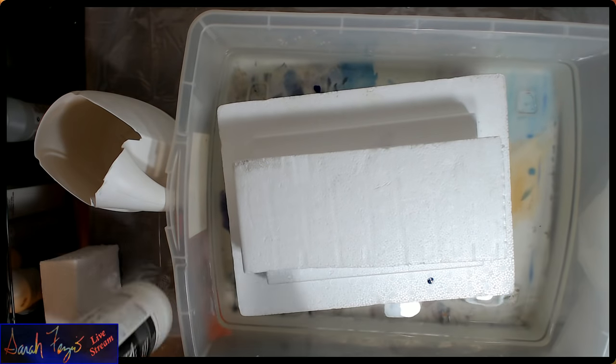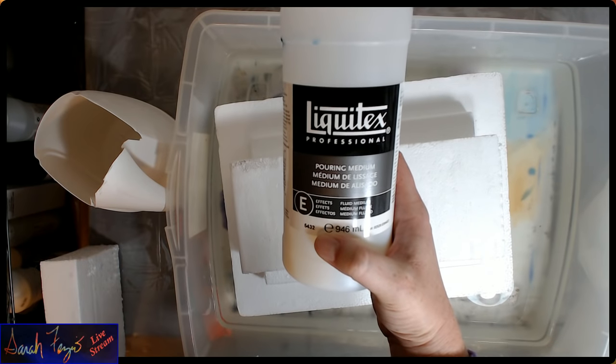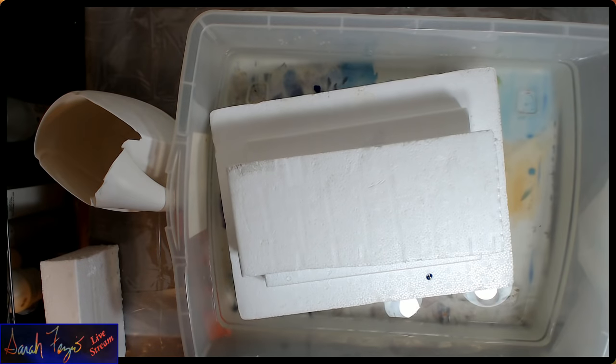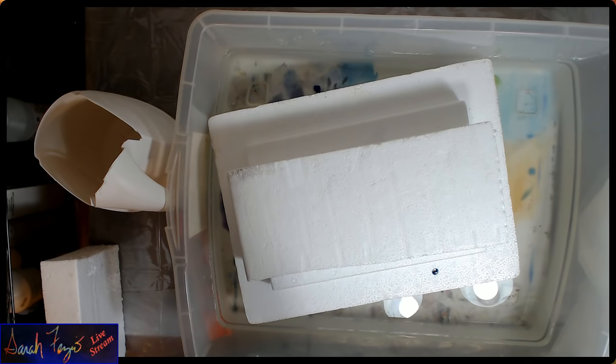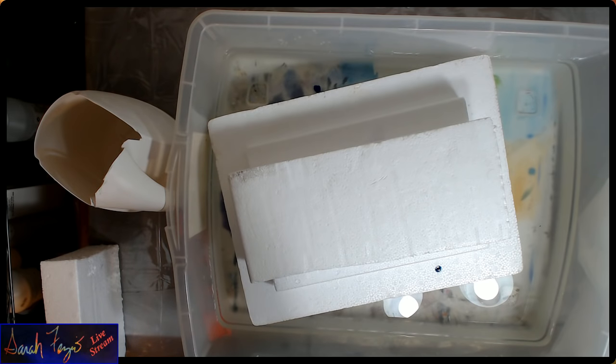This is the product we're going to be using. It's called Liquitex Pouring Medium. On the back, it says it's permanent when mixed with Liquitex Professional Soft Body Acrylic Color. We're actually going to be using Liquitex Inks or Golden Soft Body. Do not mix rapidly. Do not mix with oils. Ideal for pouring, puddles, and acrylic sheets. And it dries clear.